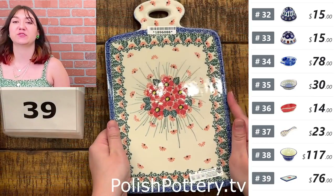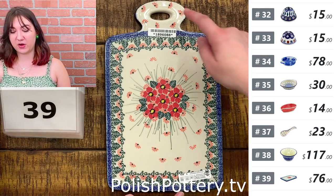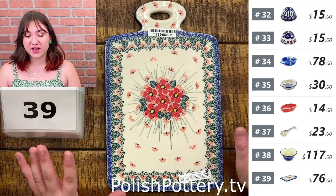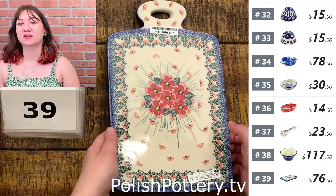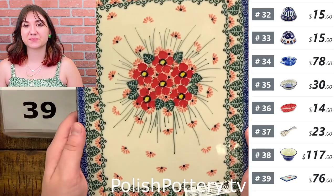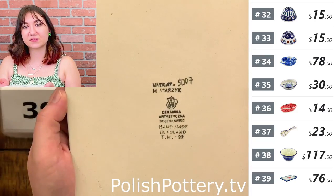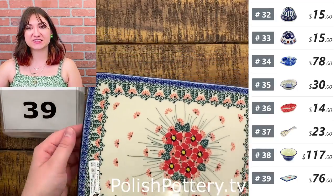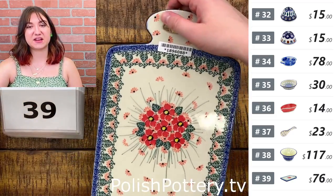Number thirty-nine — I have a cutting board in Pink Forget-Me-Not for $76, originally $153. This measures about 11 and a half inches long and 7 inches wide. These are perfectly okay to cut on — I just wouldn't recommend hard chopping motions. These are also wonderful as decorative pieces; I think this is very cute for serving a little charcuterie board with meats, cheese, and crackers. This part here is your kind of makeshift handle — it's not too heavy to hold with one hand.